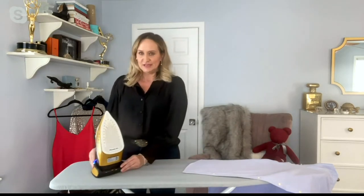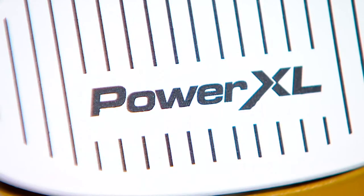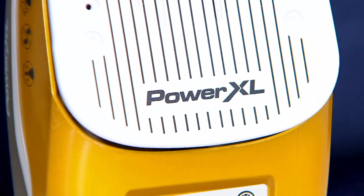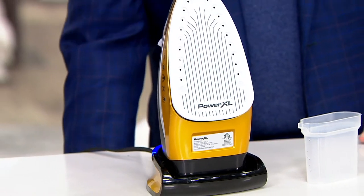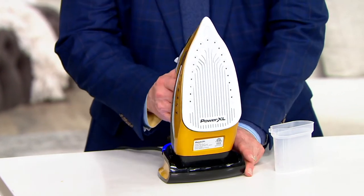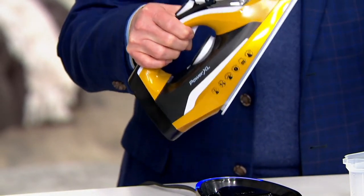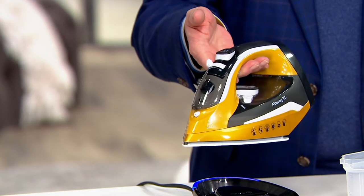You've got the ability to take it over to the curtains, or — I know people don't iron tablecloths the way they used to, although I can't help it, I do — you can take this straight over the table and do that work right there. Power XL is a brand name that a lot of people know; they're very popular in Europe. For us to have this at a 40% savings and on easy pay is wonderful. There have been other cord-free irons out there, but they weigh a ton. This is really well balanced and much lighter in weight.